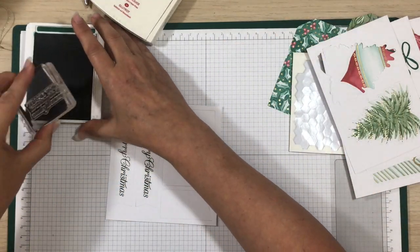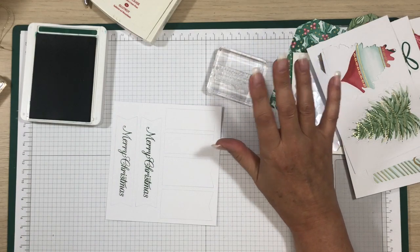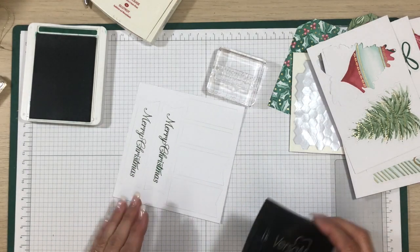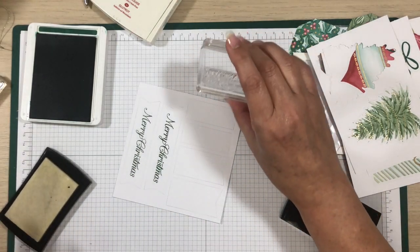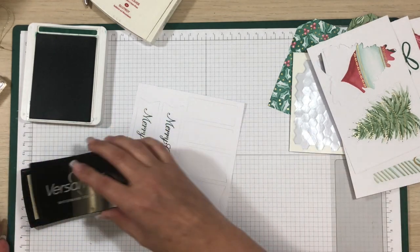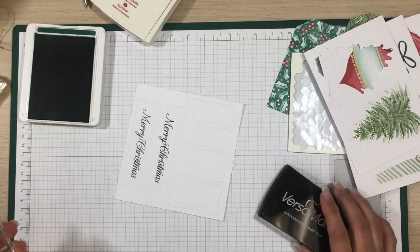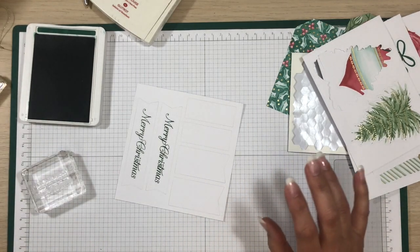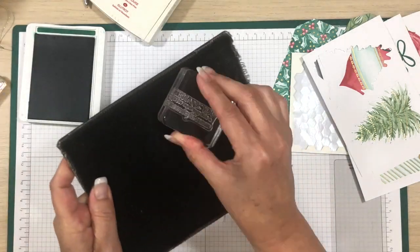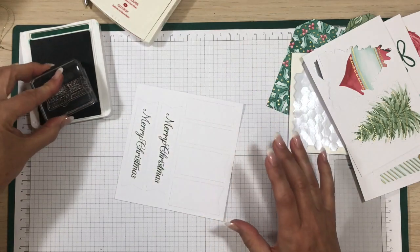This is a new stamp set — you know how sometimes a brand new set can give you not a great impression initially? If you put some Versamark on it, it kind of gets it a little weathered before you start stamping. Let's try that. Okay, now Shaded Spruce.